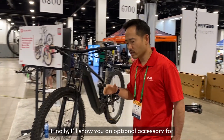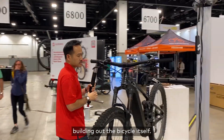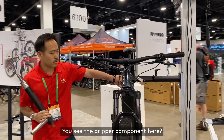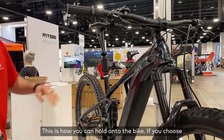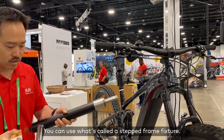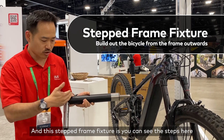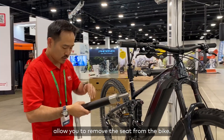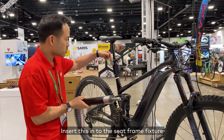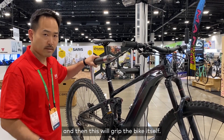Finally, I'll show you an optional accessory for building out the bike itself. You see the gripper component here — this is how you can hold on to the bike. If you choose, you can use what's called a stepped frame fixture. As you can see the steps here, this allows you to remove the seat from the bike and insert it into the seat frame fixture.